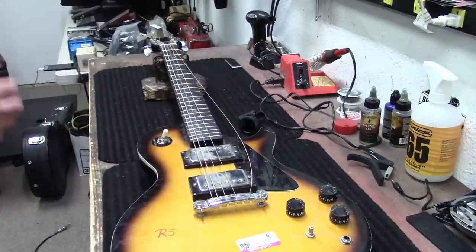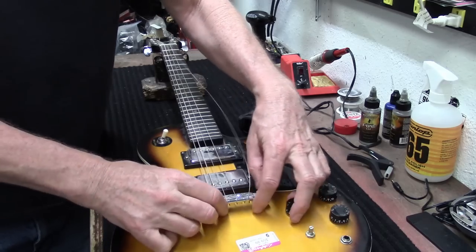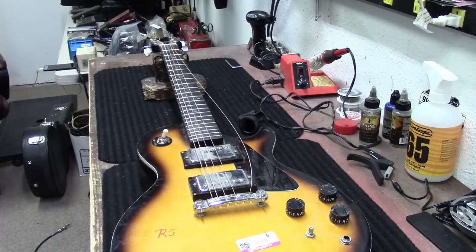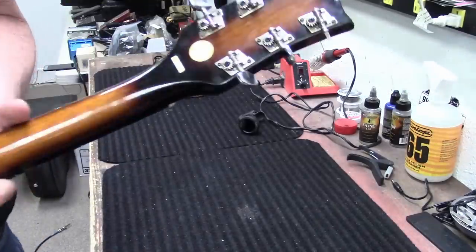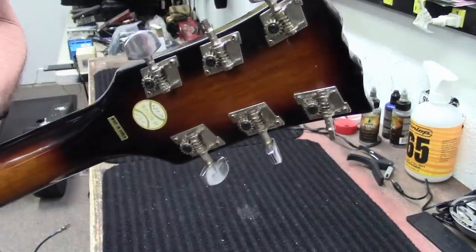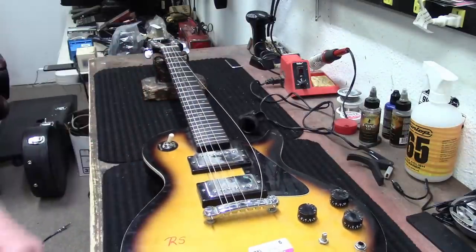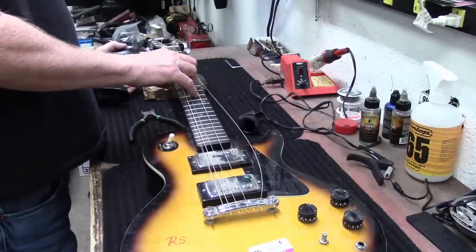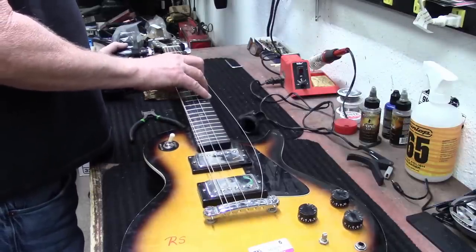Let's pull these strings off of here and then we can take a look at this bridge - it's really setting up really high. And the tuners - half the tuners, well two and two, the tuners are broken. So I have to dig through and find some sort of tuners to put on this thing. There is a lot of work to do to this guitar.